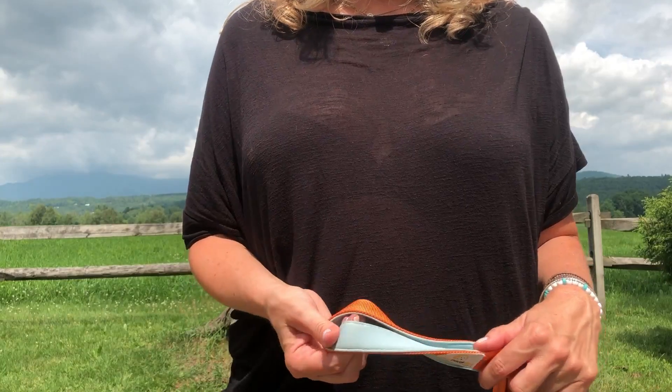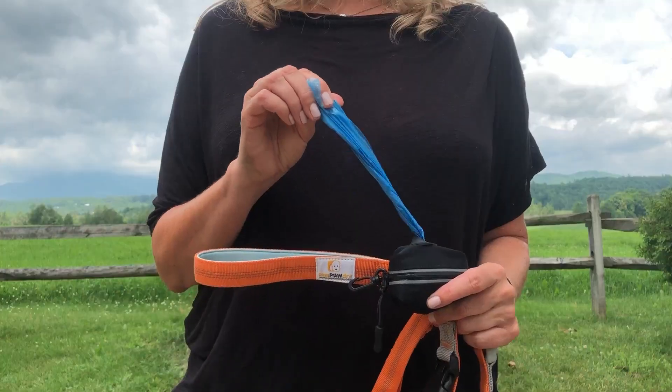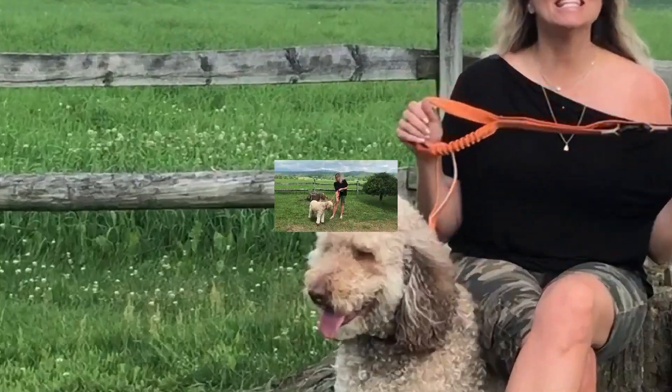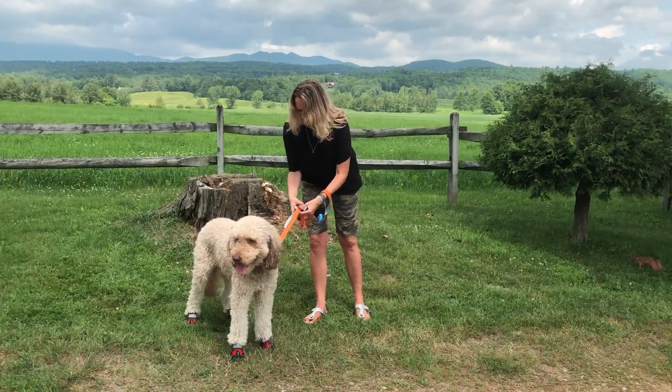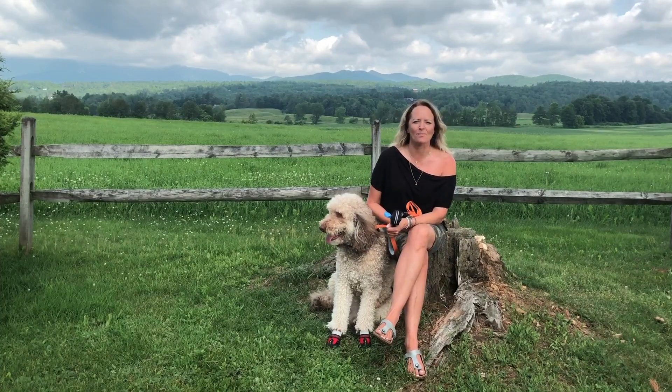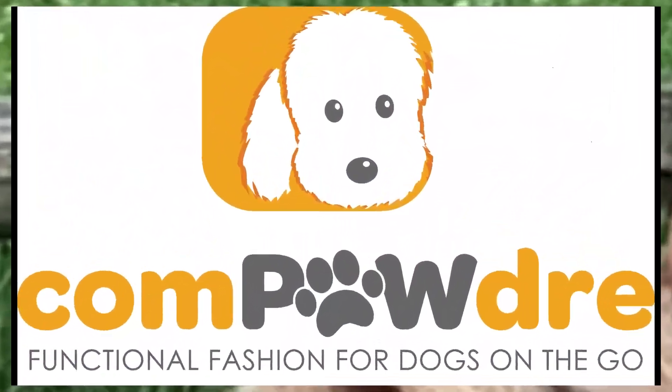The handle is padded making it super comfortable to hold and the attached waste bag is water resistant and removable. This leash is easy, fast and safe and it comes in great color combinations. What's not to love? Go check it out at Compadre.com — Compadre, functional fashion for dogs on the go.